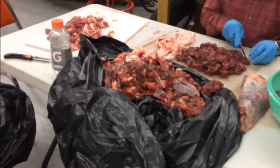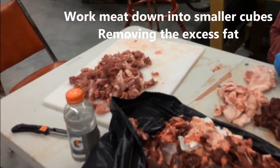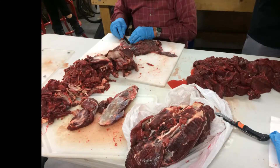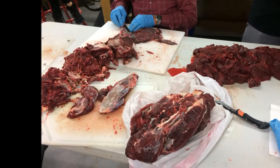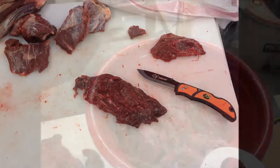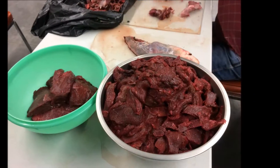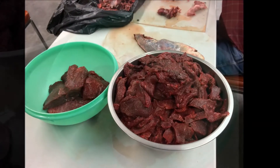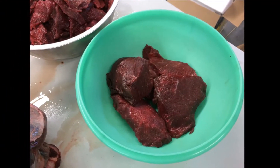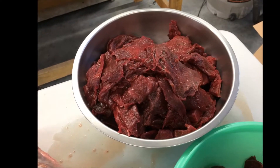Once the meat has had a few hours to thaw, you'll want to cut off all of the excess fat from the elk meat as much as possible and make those cuts into some cubes that we can then work with later. While you're working on your cuts, you're going to find, especially with an elk, that there's some nice larger pieces of meat that would make some nice steaks or roasts, just like this one shown right here. Go ahead and set those aside, keep those for steaks or roasts, and cut down the smaller chunks into cubes to use for the burger.